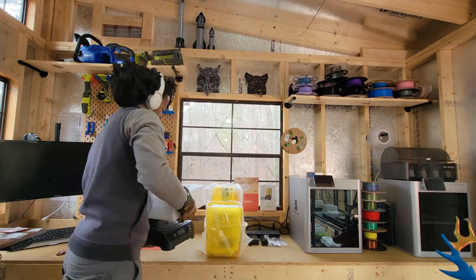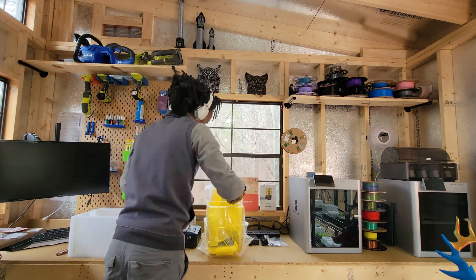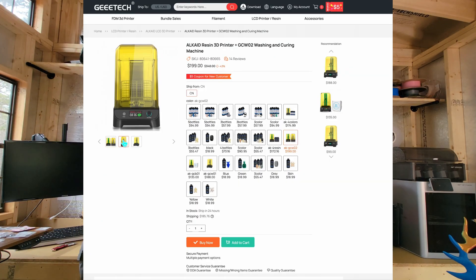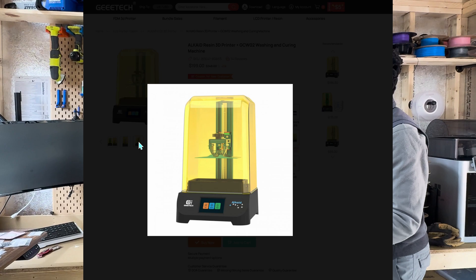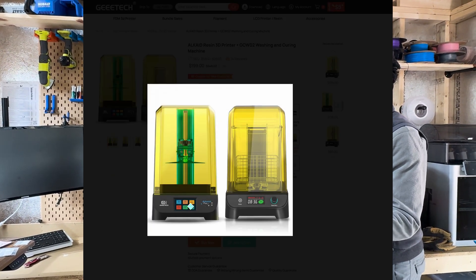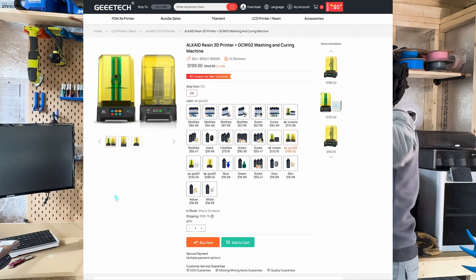Unpacking the Alkaid, I was curious about how different resin printing would be compared to FDM. The Alkaid package, which includes a washing station, seemed well suited for someone new to resin printing like myself. This is an all-in-one solution, which was convenient, allowing me to focus on learning a new printing method without the hassle of additional setups.